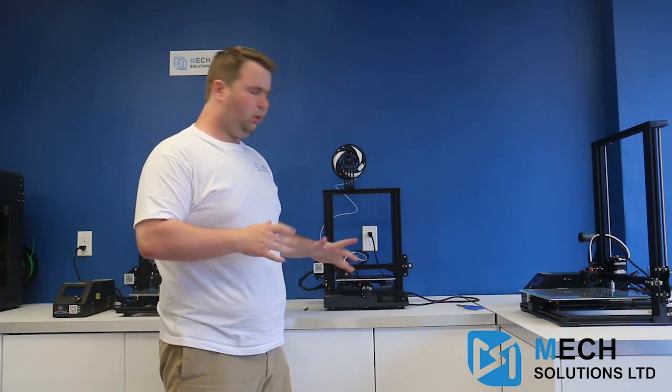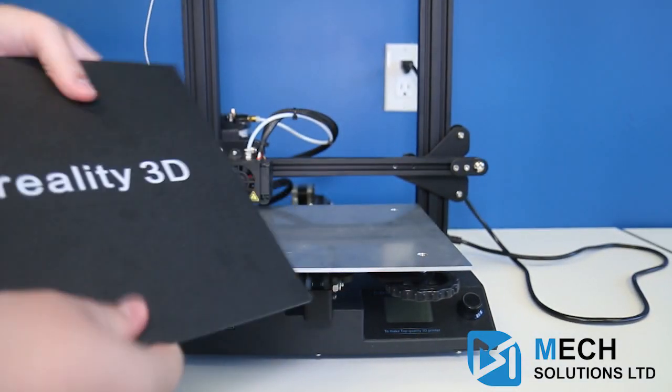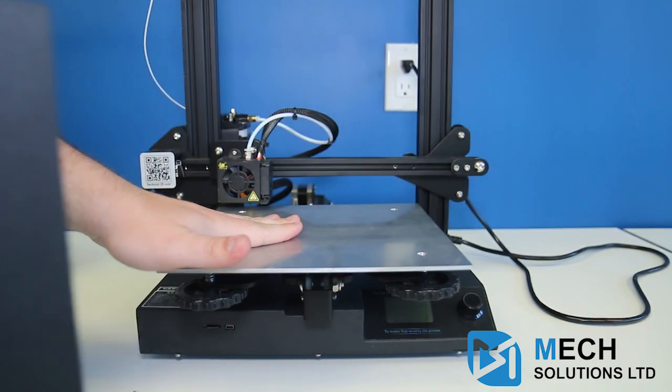So what are some of the core features that the CR20 has over other Creality or other printers? Well, this removable plate, as you can see. It has a slight bend to it, which means that you can actually take off your printed object without having to worry about damaging your plate.